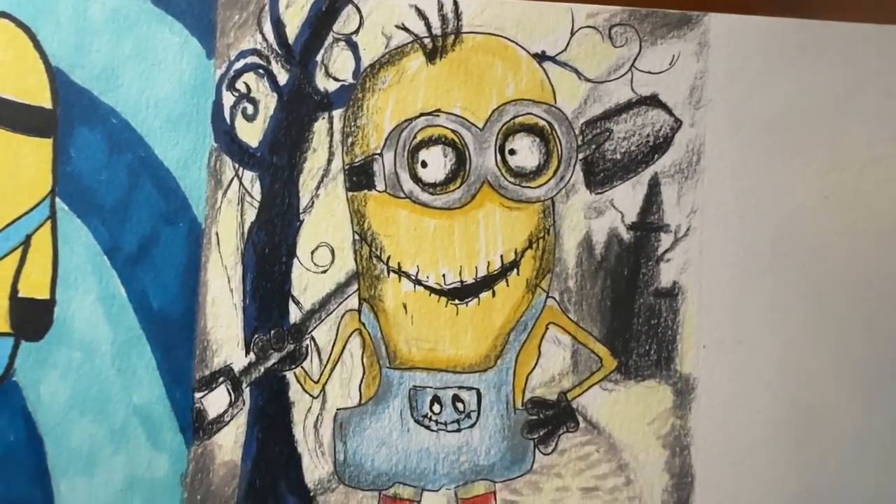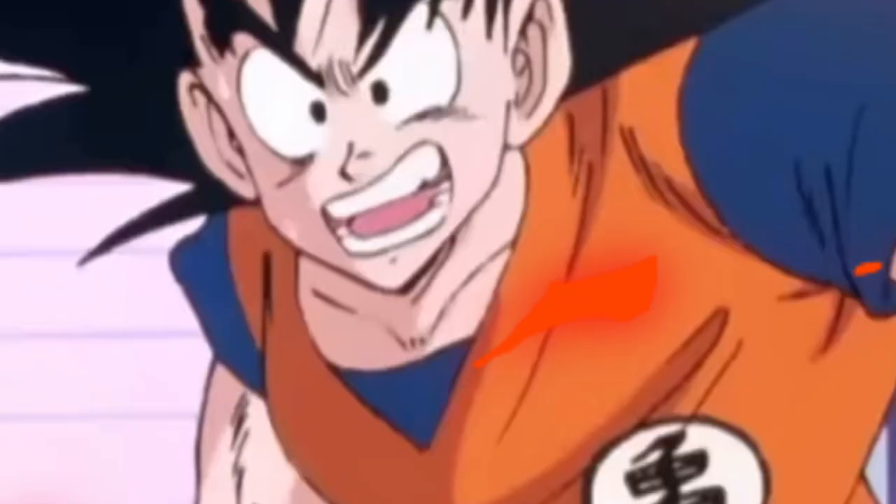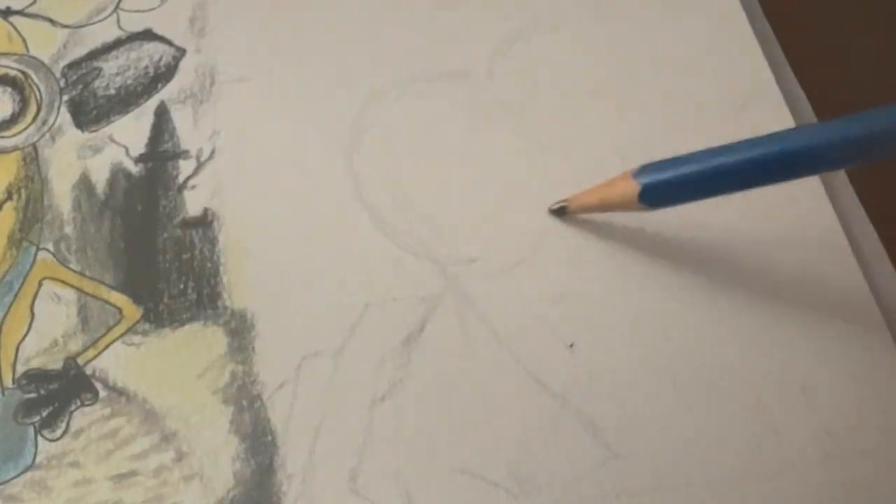And this is the final result. What do you think? The next one is quite an extreme style that I'm trying. Now you'll know it — it's the Dragon Ball style.